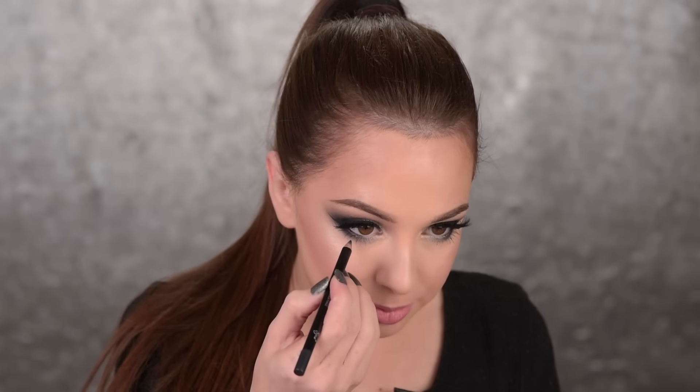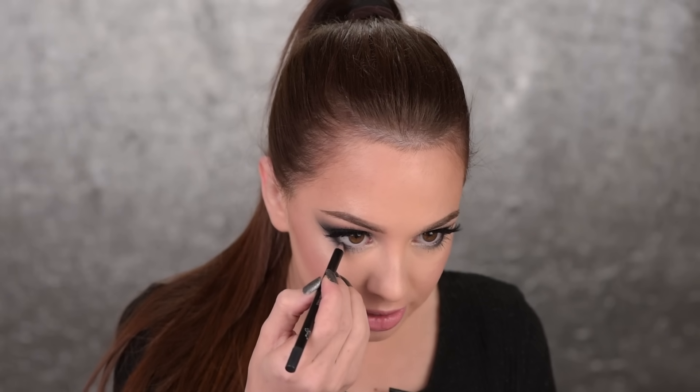I just did my hair in a ponytail and I realized that I didn't add anything in the waterline, so I'll go with this Eclipse eyeliner pencil and I'm just applying it in my waterline.